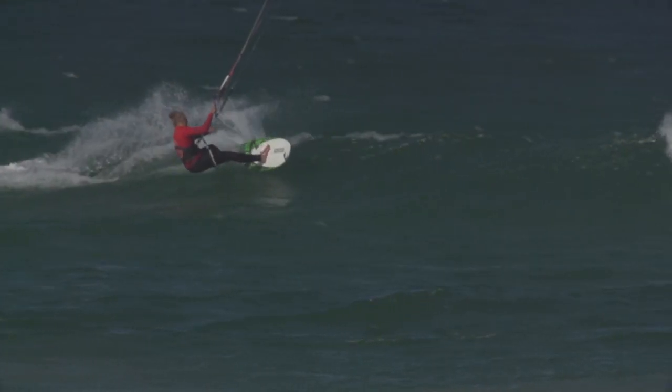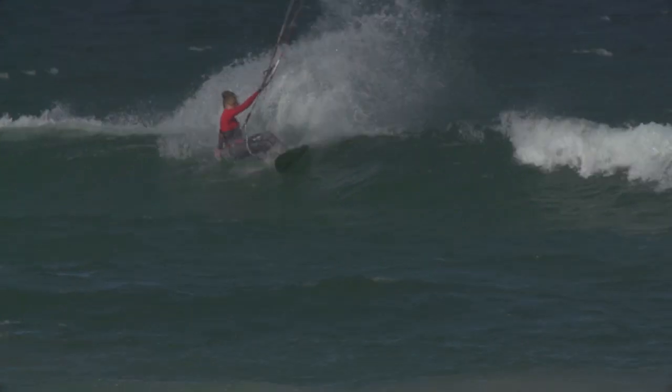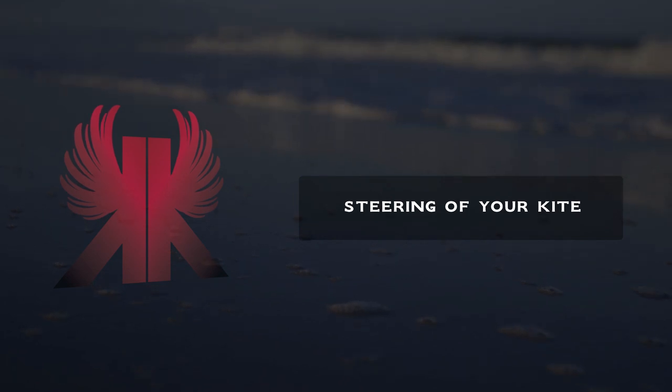Lesson 8 will then focus on your frontside top turn. Now let's look at steering of your kite.